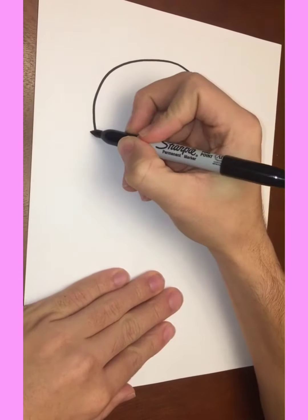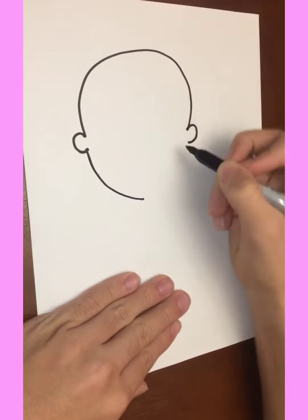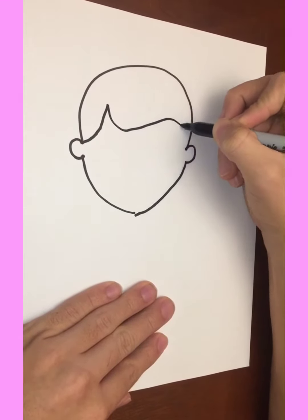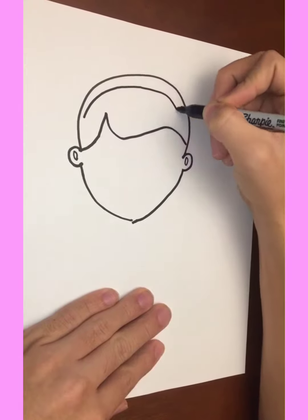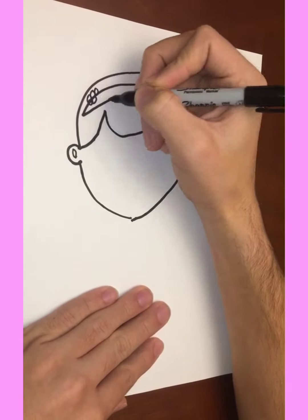This is gonna be Doc McStuffins. Going to start with the head, bring that down and connect it — that'll be the face. Gonna give a little bit of a hairline, a couple circles for the ears, that'll be her headband, and a little flower.